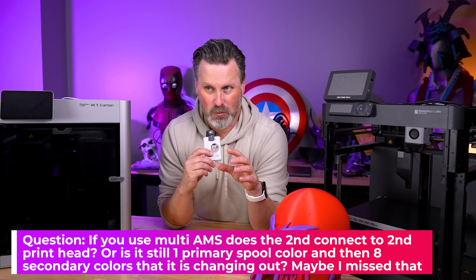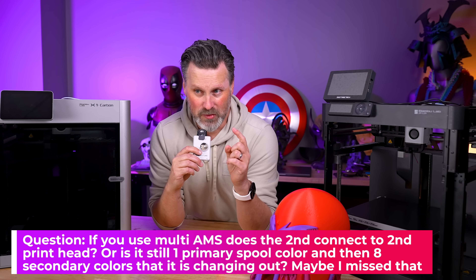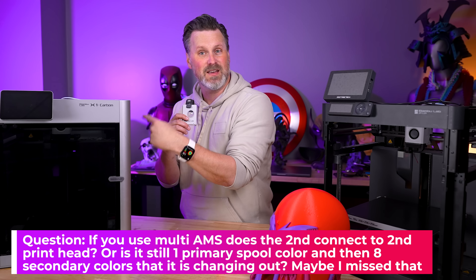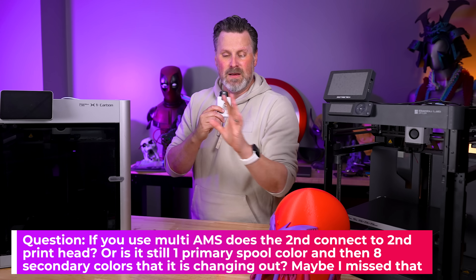I'm excited to see how it's going to work once I get my hands on it, especially plugging in multiple AMS units. I did get the combo with the new AMS, and I believe they said you can use the old AMS on this as well — so I'm going to take one of my old AMS units and plug that in to see how that compares. That's potentially really cool.